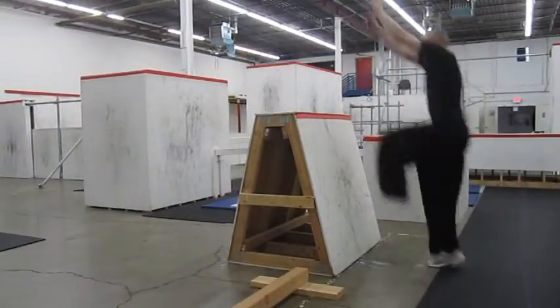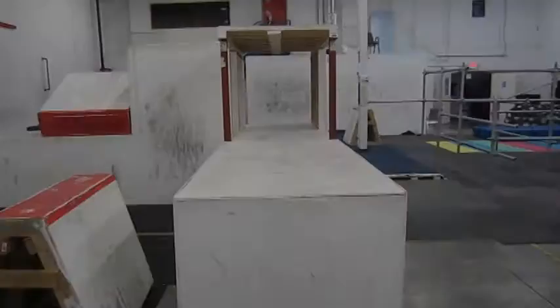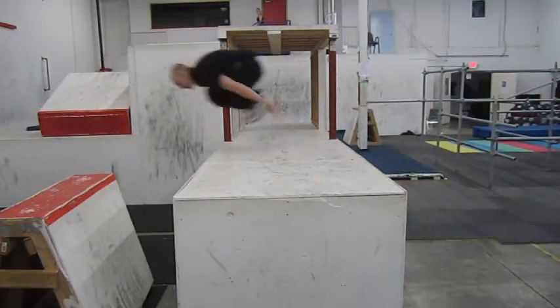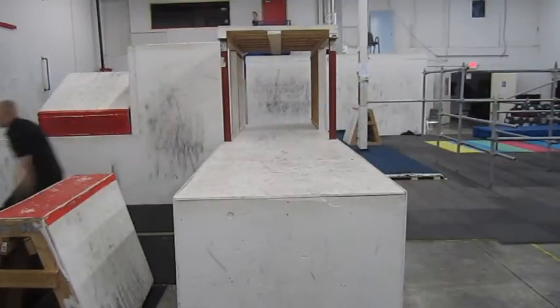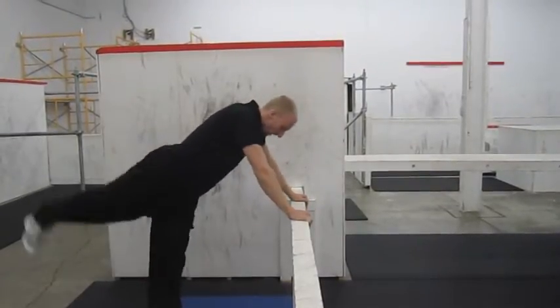Normally when we're jumping up onto something or over something, you stick your leg in front of you like this. However, in a Kong Vault, we're not actually jumping — we're diving. And then using the muscles in our arms to pull ourselves over. Admittedly, this is a weird concept and it's going to take some practice to get used to.